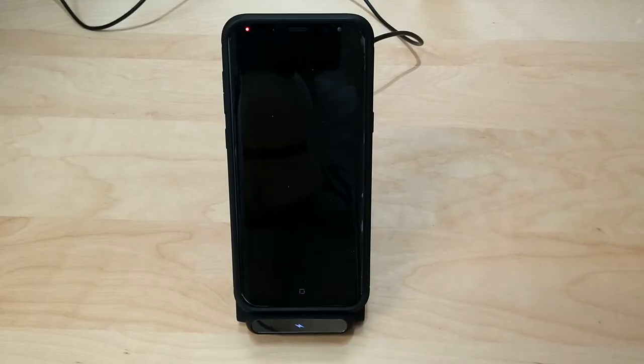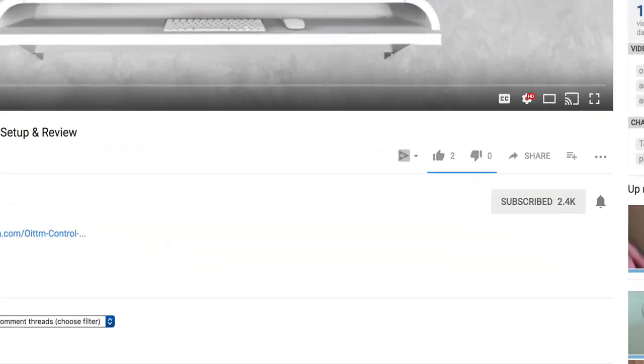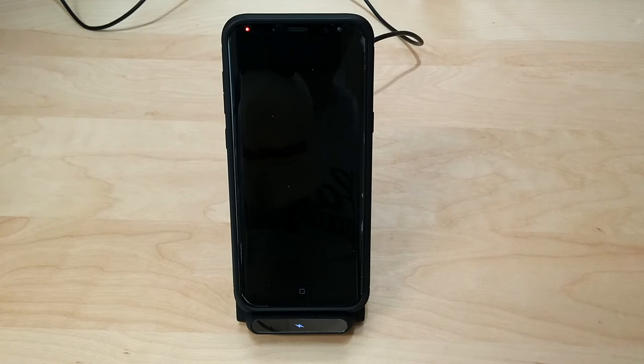That's pretty much it guys for the Jellic Fast Wireless Charger. If you're looking to pick one up, I definitely recommend it. It's available on Amazon right now and is eligible for Amazon Prime — I'll put a link in the description below. I hope you guys enjoyed the video; give me a thumbs up, subscribe, and hit the notification bell to know when I put out new videos. Thank you for watching and I'll see you in the next one.